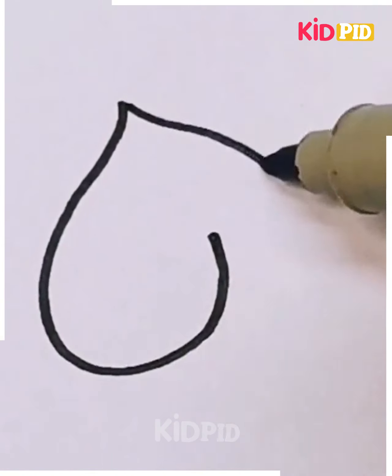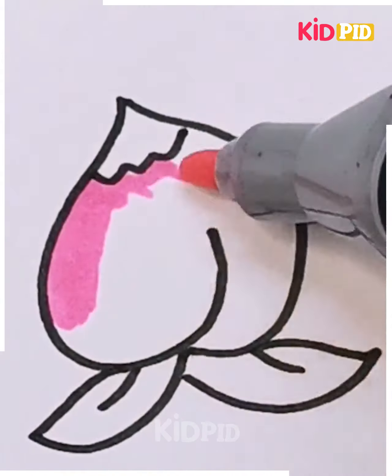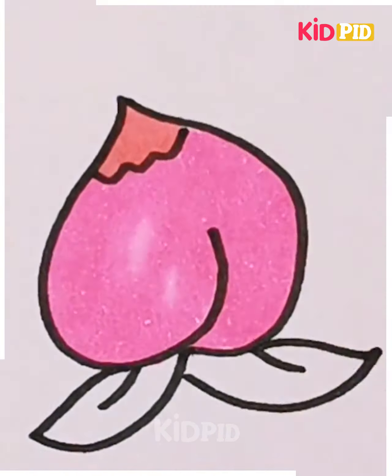Now we will try to trace down a vegetable — see how we are tracing down this onion. It's very simple and best suitable for very small kids.